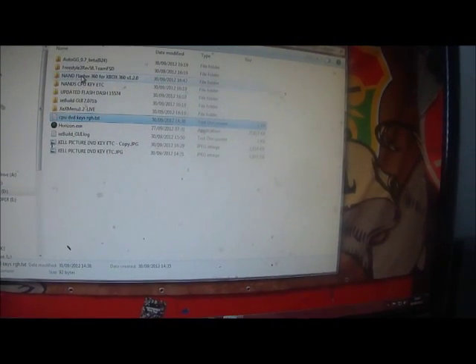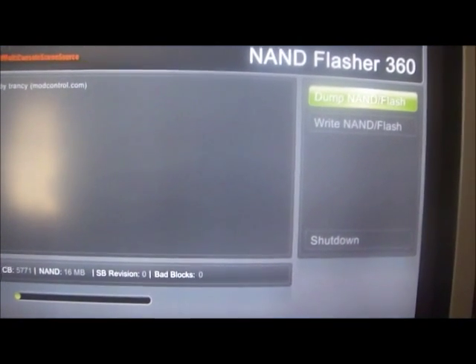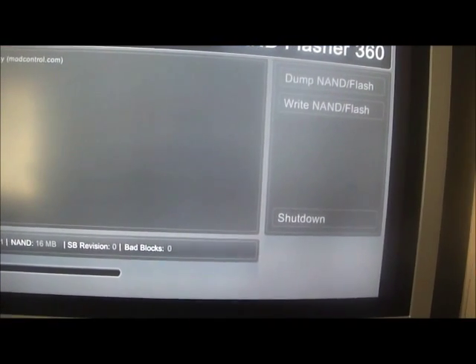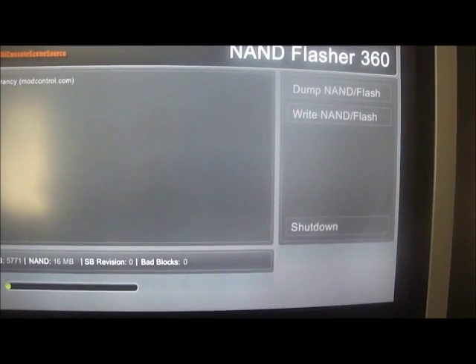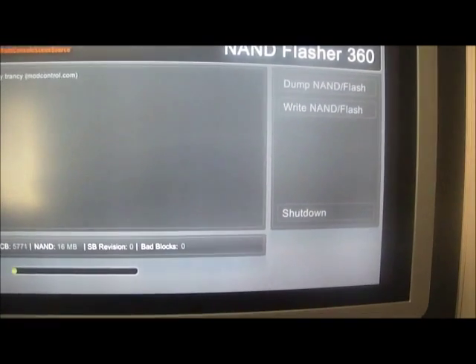Now copy that to your USB drive and go back to your Xbox 360. Put your USB in and write NAND flash, and wait for it to finish. Then shut down.